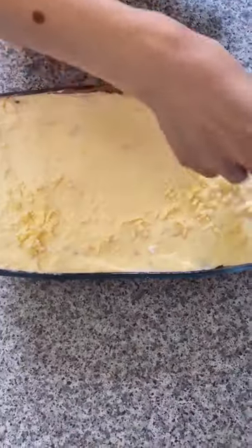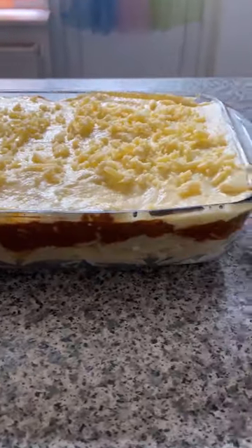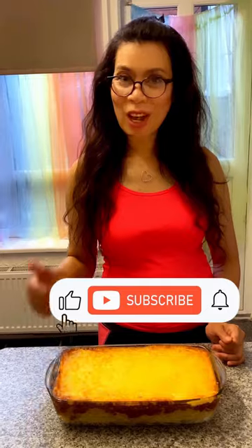Sprinkle with grated cheese. Bake for 1 hour at 180 degrees until golden and bubbling. Here's my favorite Greek recipe — Greek pastitsio. Hope you like it.